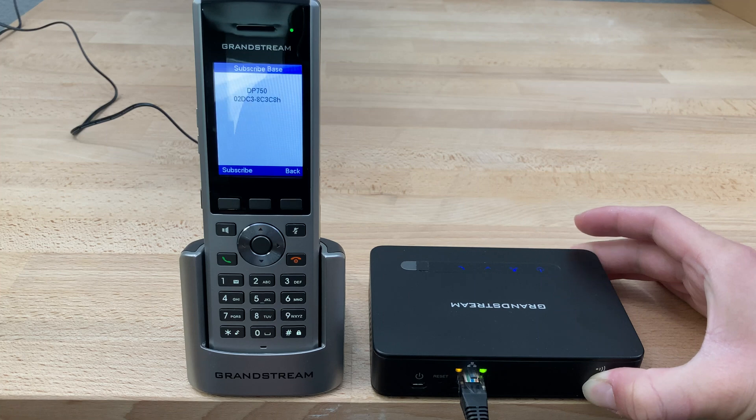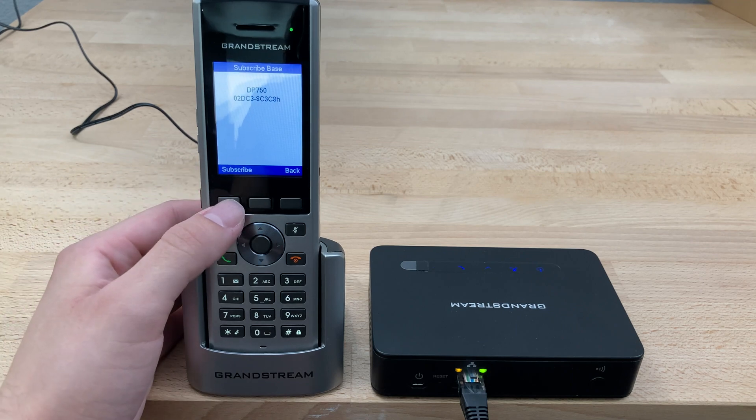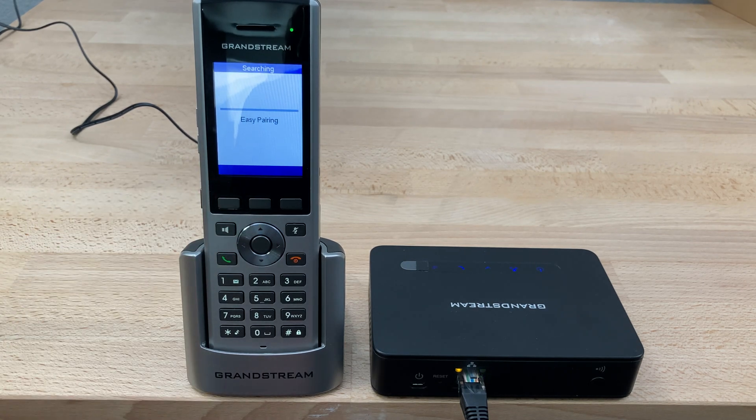Give it a few seconds — there you go. As you can see, it's now picked up the base station. At this point we can use the subscribe soft key. It'll say easy pairing, handset subscribed.